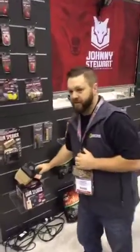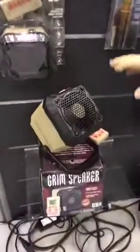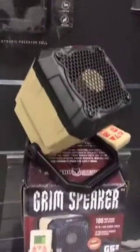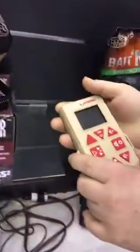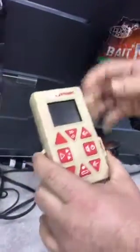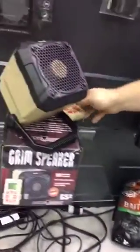The next step up is the GS2. This one comes preloaded with ten sounds, but you can download up to 25 sounds off of the Johnny Stewart website. The remote on this one does have an LED screen — you can get in there, pick your sounds, make all your adjustments, and it has a hundred-yard range on that remote.